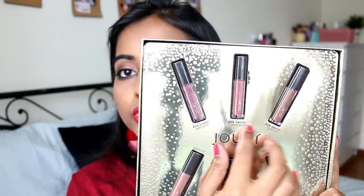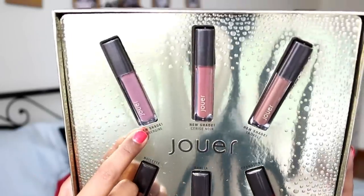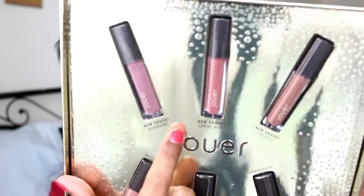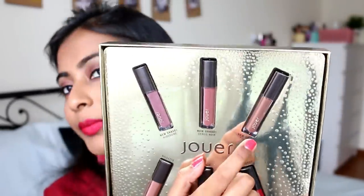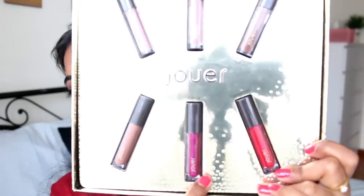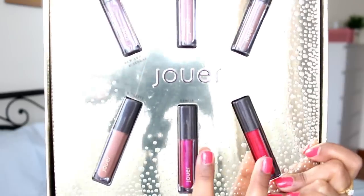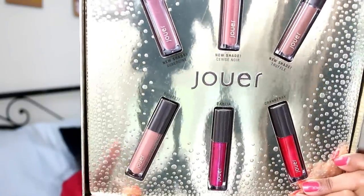A little overview of the shades: the three new shades include a purple-toned lipstick, a very nice nude shade, and what they describe as a warm chocolate brown - though it reads as a cool-toned brown on my skin tone. There are also two metallic lipsticks I was really interested in trying, and one that's a light warm brownish nude shade.